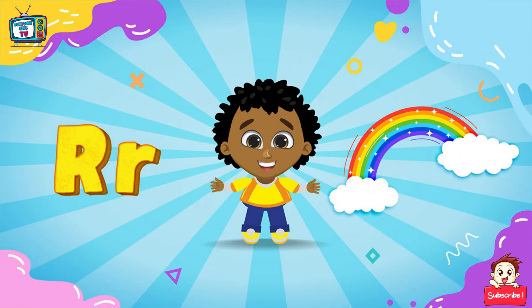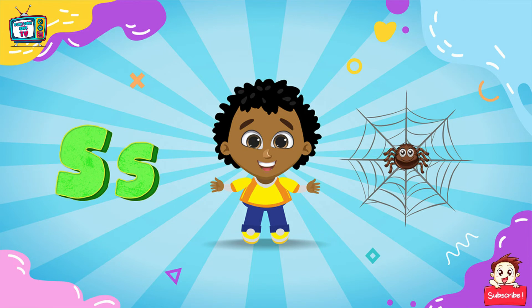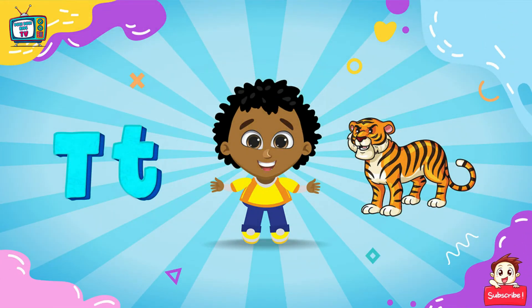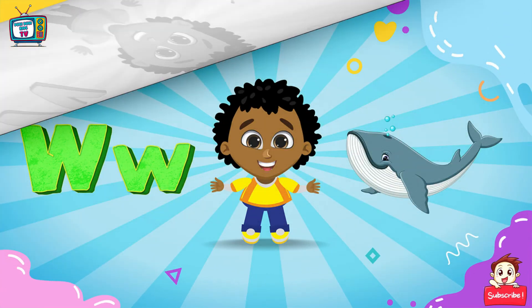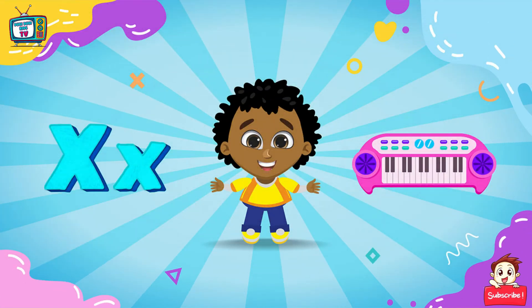R for Rainbow, T for Tiger, U for Umbrella, V for Violin, X for Xy Laple.